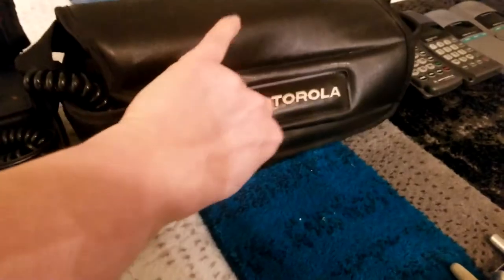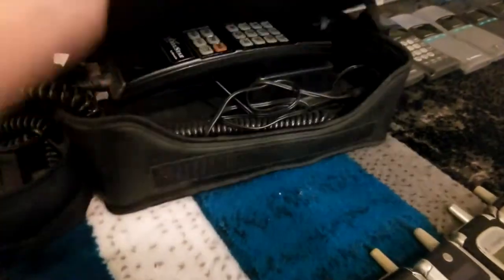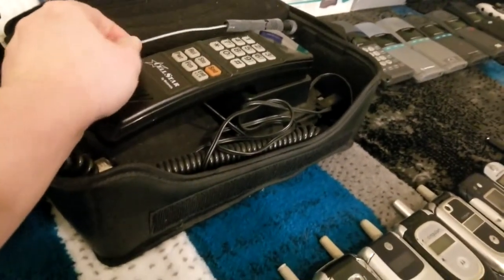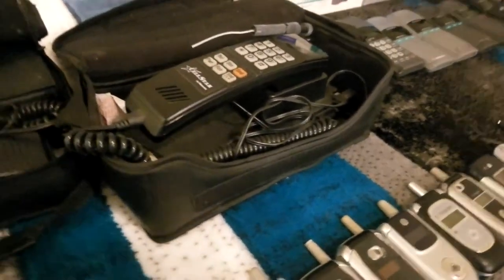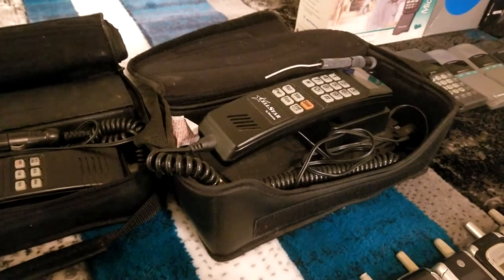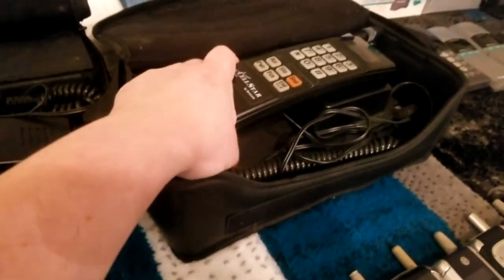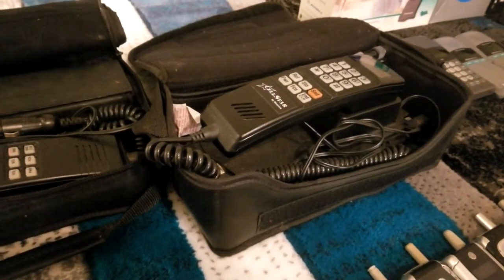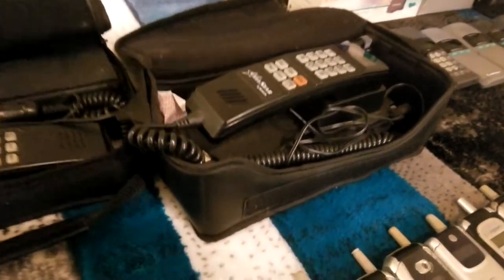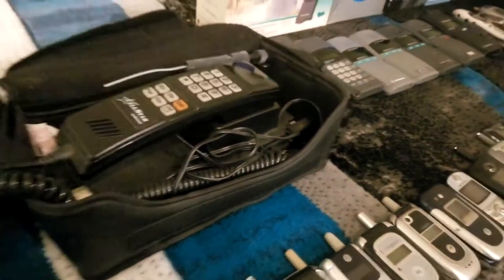Opening it up, its bag is in much better condition. The only problem with this device is its antenna is missing part of its plastic sheath — I believe it would still be functional as an antenna if the signals it required were still in use, however it is a bit unsightly. It's sad to see these old phones degrading. As the phones age, certain components tend to wear and crack, such as this plastic here.